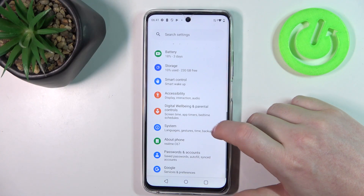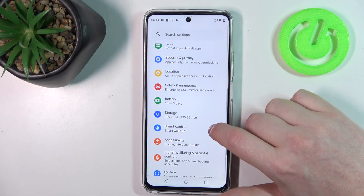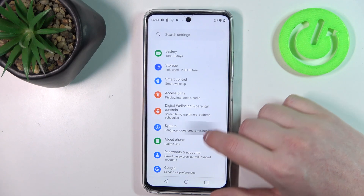To do this we'll need to open our settings, then inside look for the security and biometrics.